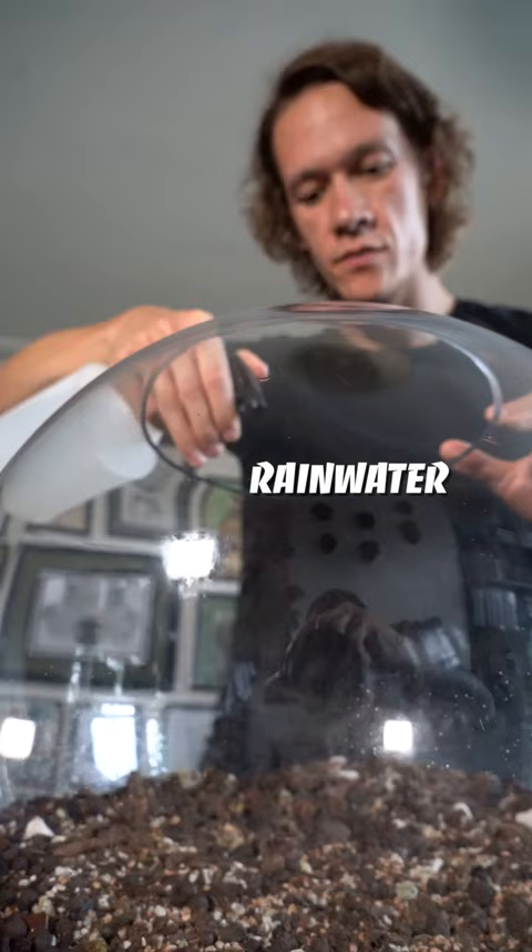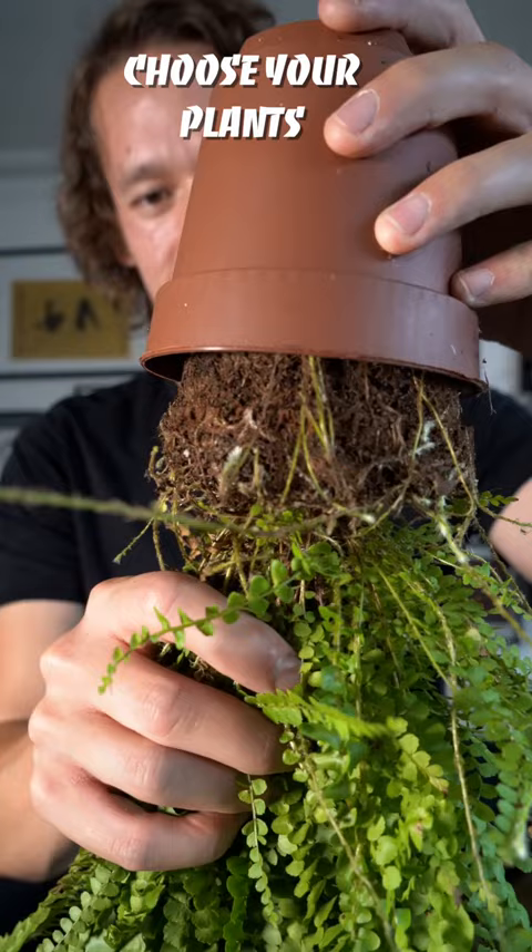Working with plants is therapeutic, and making a terrarium is a simple and creative project that anyone can do, even if you're short on space.